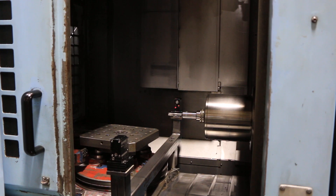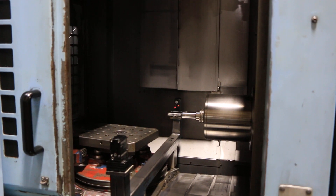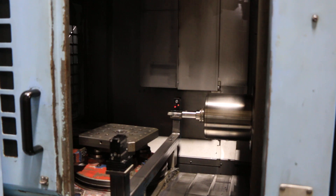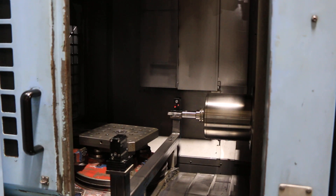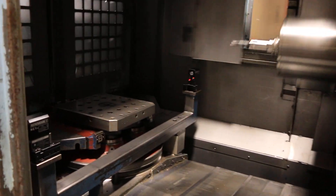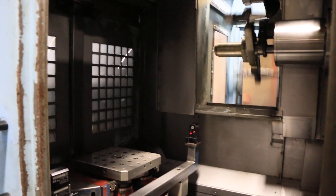That's 7,000 RPM right now — again, this machine goes up to 15,000. The machine is a CAT 40 spindle taper. You also have a chip conveyor and high-pressure coolant through-spindle coolant. The control is a Fanuc 16 control with Fanuc servo motors for each axis and Fanuc drives.